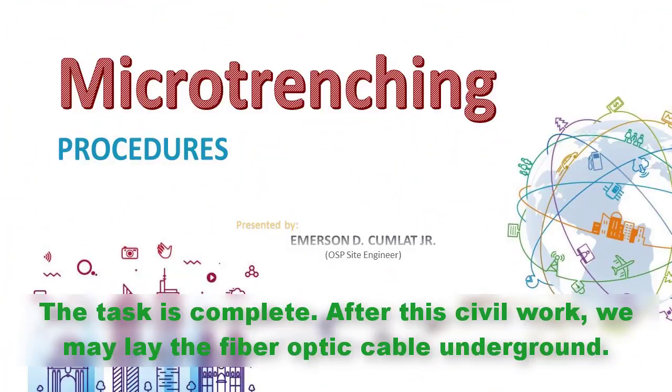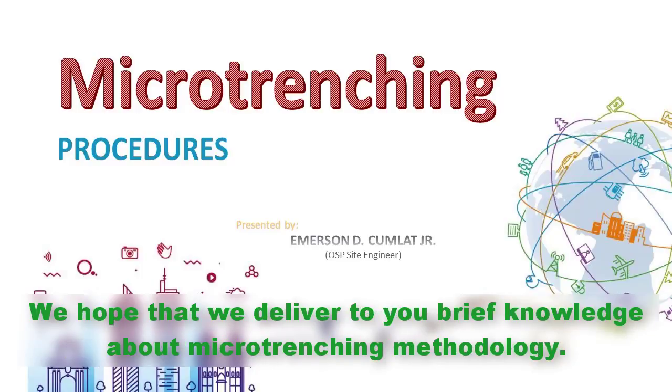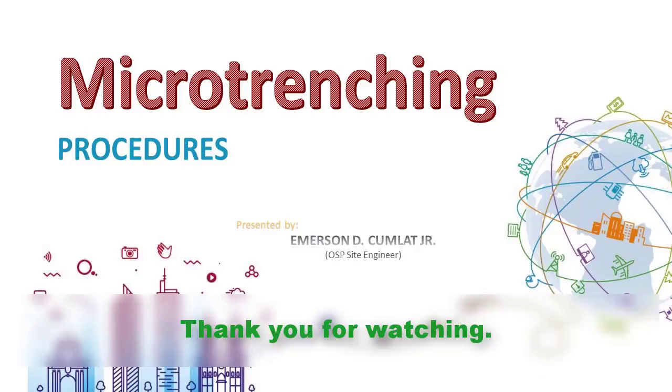The task is complete. After this civil work, we may lay the fiber optic cable underground. We hope that we have delivered a brief knowledge about micro-trenching methodology. Thank you for watching.